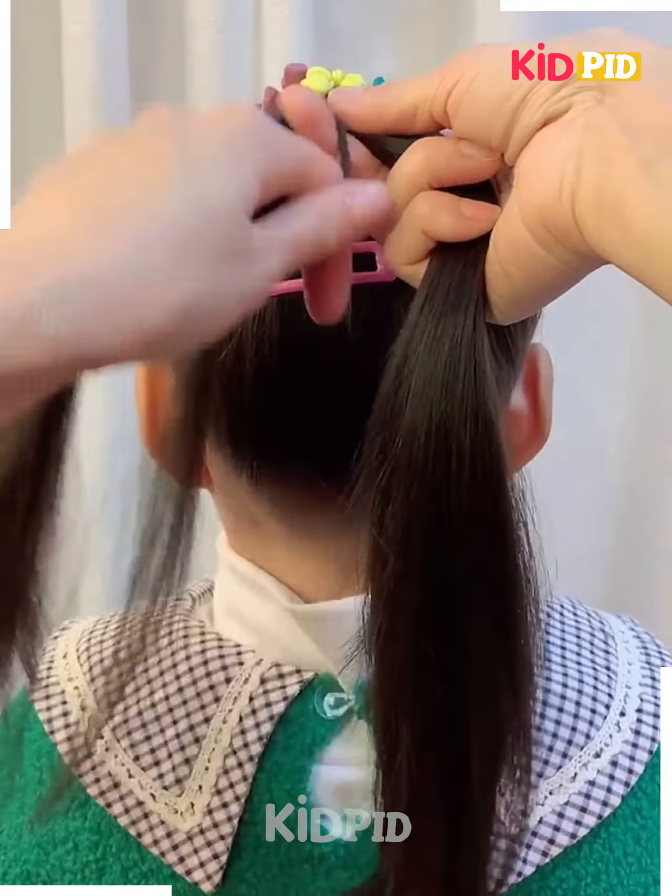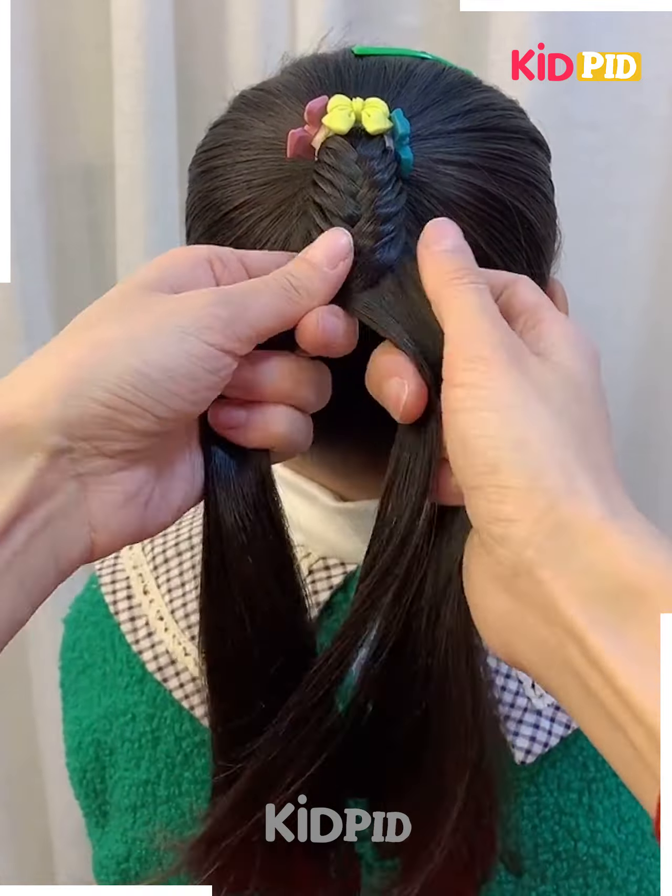Next, take a section of the top of the head, roll it in on itself, and make two braids. Roll these braids as well in on themselves. Make a circular shape and tie it up accordingly. Tie a ponytail at the bottom.